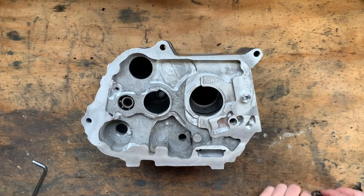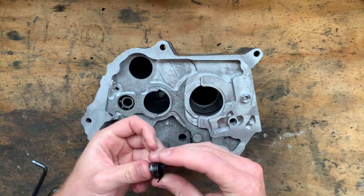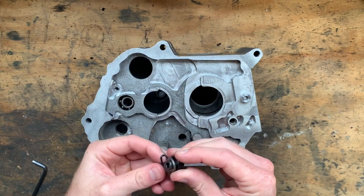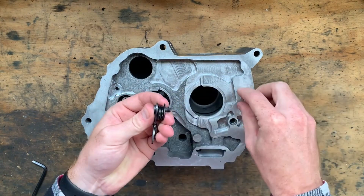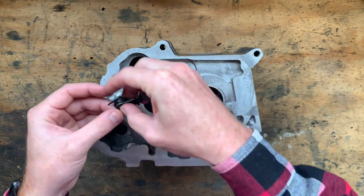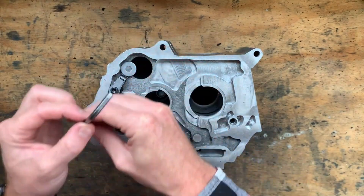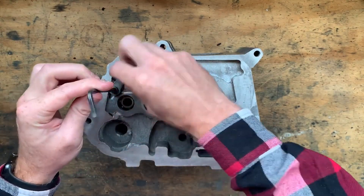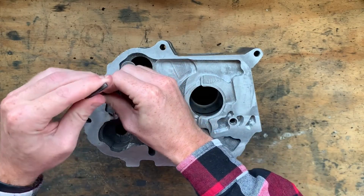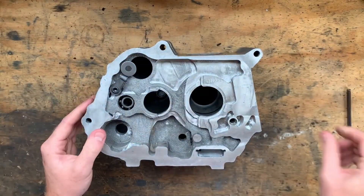Welcome back. This little spacer here you've just seen me make allows me to replace the haphazard stack of washers I had placed under the selector drum detent roller. To be fair, I kind of had to replace the stack of washers seeing as I had a lathe and a bunch of stock on hand. And as you can see here, it functions perfectly.